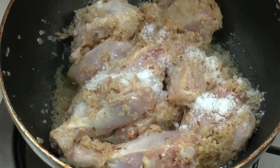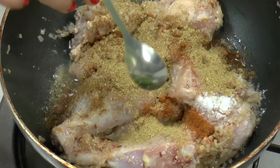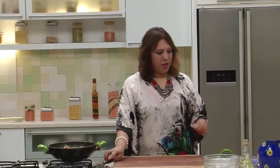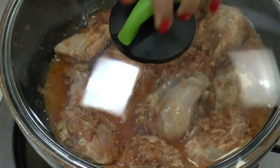Let's start seasoning it. Add the salt, add the garam masala, the cumin seed powder, the coriander powder, and the chilli powder — all the dry masalas one after the other. Let the masala lock the flavour with the chicken. Add very little water, say about half a cup. Cover and cook for about 10 minutes.